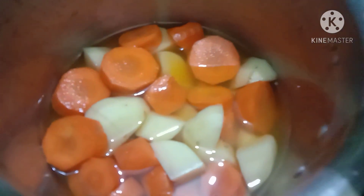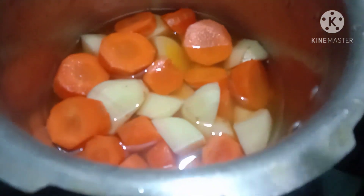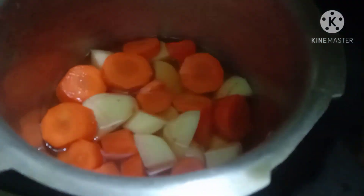We cut 3 carrots in a bowl. It is a fresh paste.